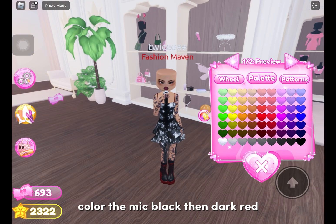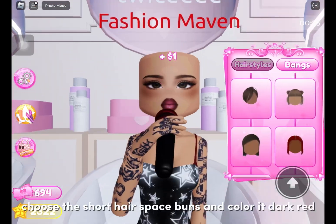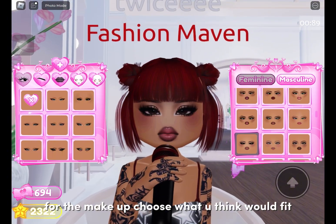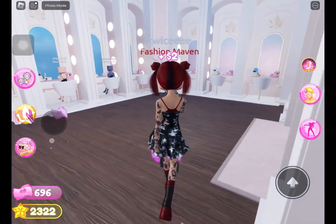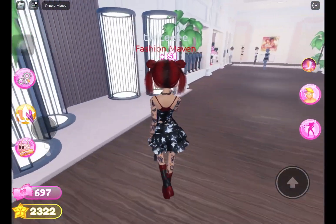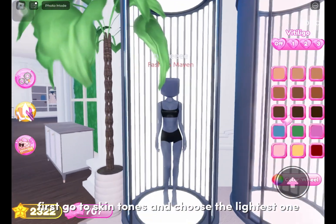Color the mic black, then dark red. Choose the short hair space buns and color it dark red. For the makeup, choose what you think would fit. Go to codes and choose the necklace and leave it black. This is what your fit should look like.